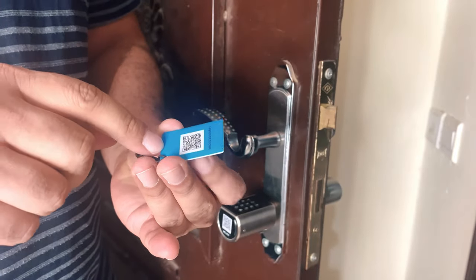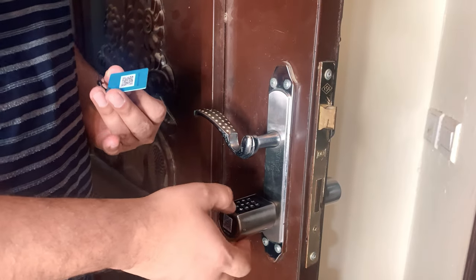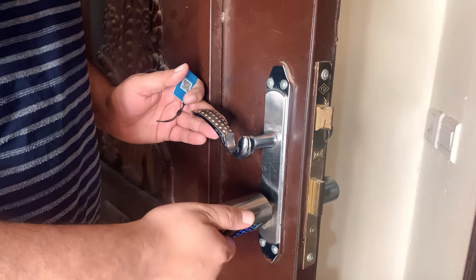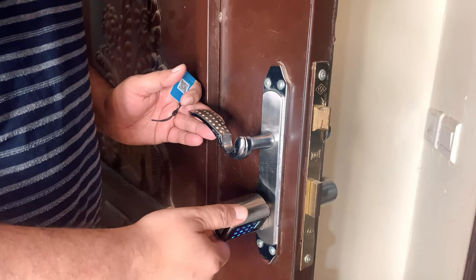The door unlocks in a few seconds with the smart RFID card. The smart RFID card is more reliable and efficient than any keys. Three smart RFID cards are available in the box.